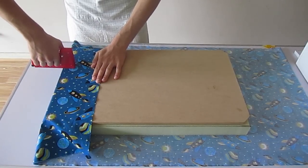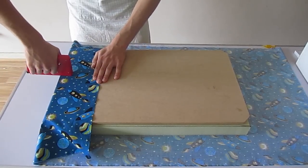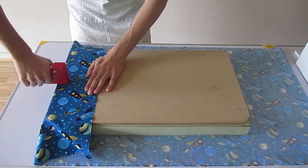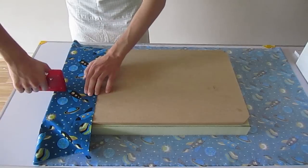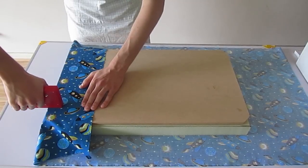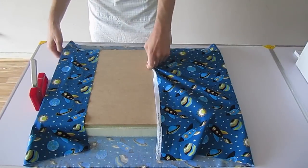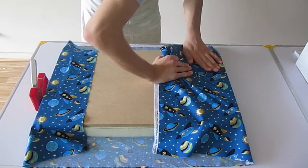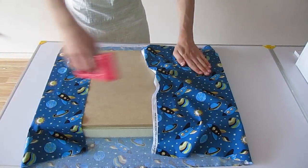I've just started stapling five centimeters from the end of the board and three centimeters from the end, leaving around one centimeter in between the staples. I'm pulling the fabric a little bit so it'll look like the foam has rounded edges.